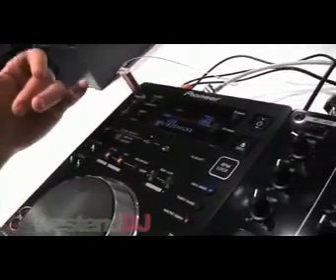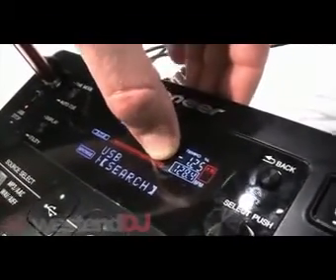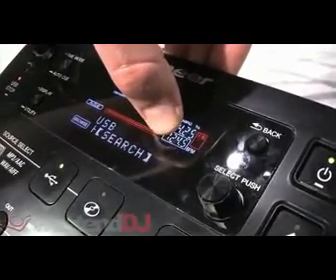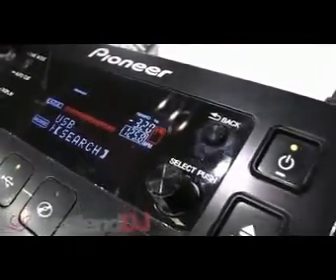Some added new tricks that we've got in here. If you look at the BPM counter, it now gives you 0.10 of a BPM increment. So as I move the pitch fader, you can see that we've got 124.3, 125.8 — so it's got a really accurate BPM count on there.